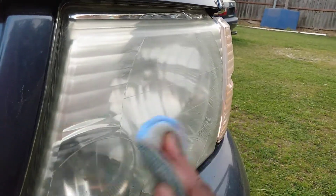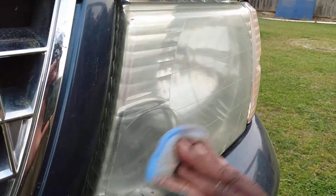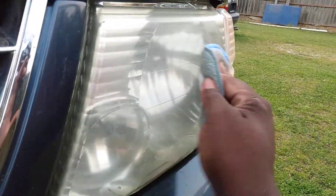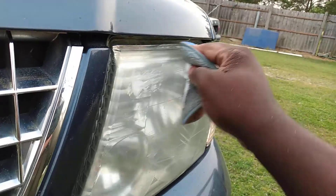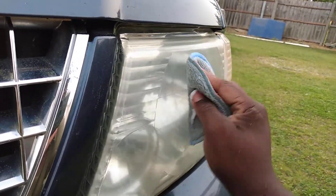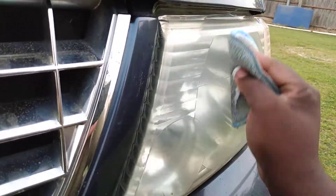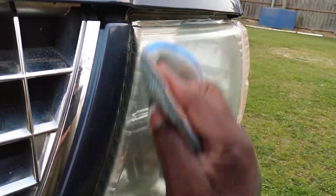This stuff doesn't seem very abrasive, but maybe it is. Sometimes you can work a compound in and look down at your pad and see it actually pulling stuff off. I'm not sure how abrasive this is or how much it's really gonna pull off.